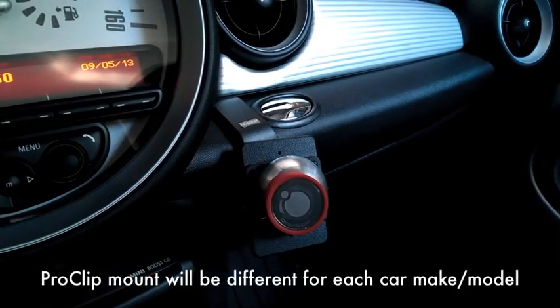I wanted to show you a quick little video about the IO Mount Pro clip that I installed in my Mini Cooper the other day. Let me show you. Here's the clip.